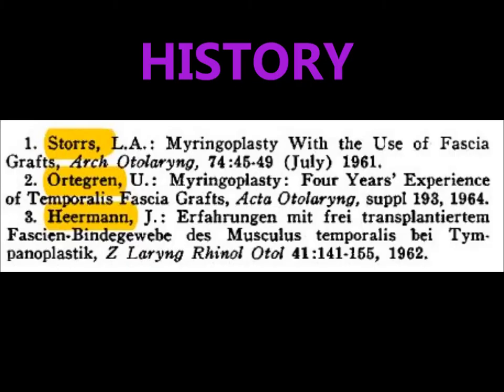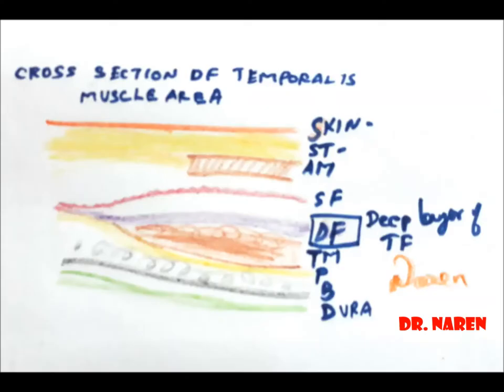Hi everyone, I am Dr. Narendra Kumar, going to demonstrate temporal fascia graft harvesting. I love history, so we'll start with the history. Storz and Heerman reported in 1961 and 1962, but Otrigan reported his four years experience in 1961, who was the first one to report this temporal fascia harvesting.